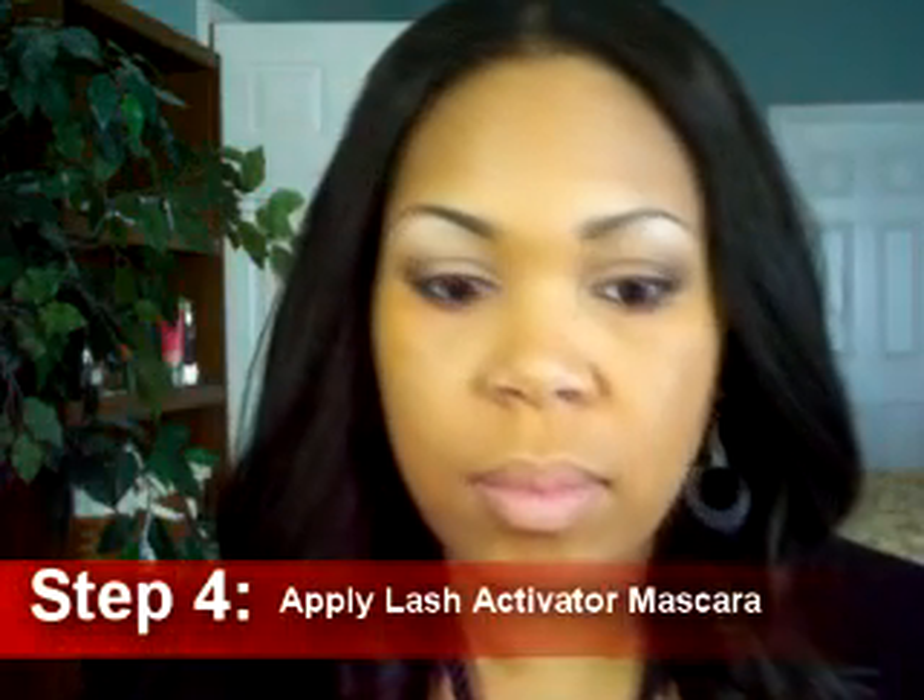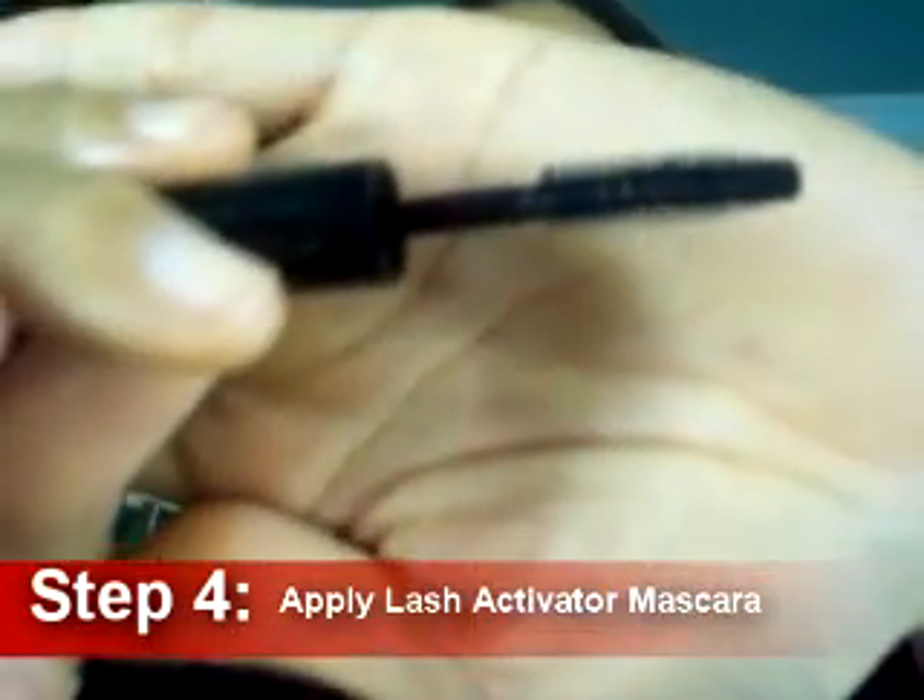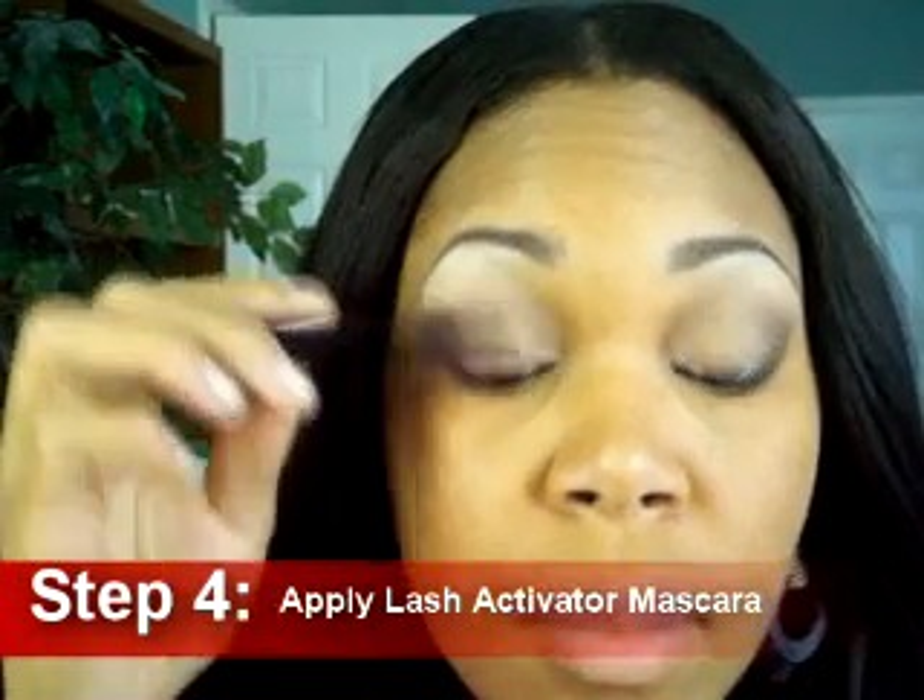I'll also apply the eyeliner to my inner rim of my lower lash line as well. Step four: grab that lash activator. This is great for applying a little color to the lash line and it also helps strengthen your lashes while wearing this product.